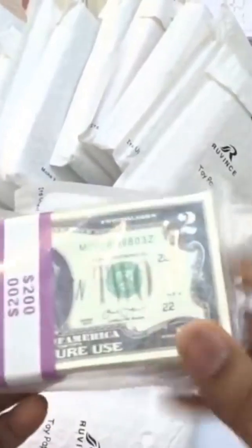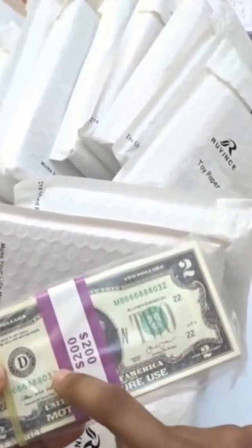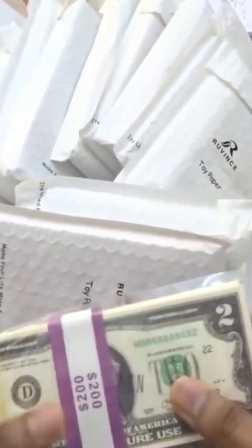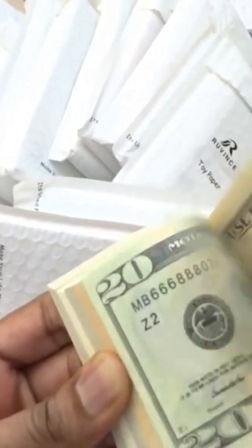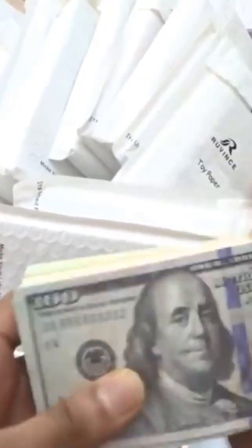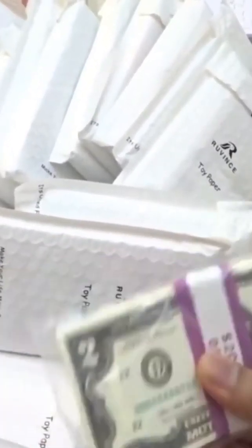The first one I'm opening is the two dollar bills. Unfortunately, I checked the site and the two dollar bills are still not on the site yet. But they do have the assorted pack - that's on the website now, which comes with hundreds, 50s, 20s and assorted denominations. That's really good to see, but the two dollar bills aren't on the website just yet.